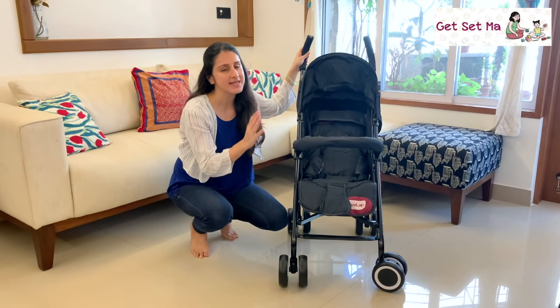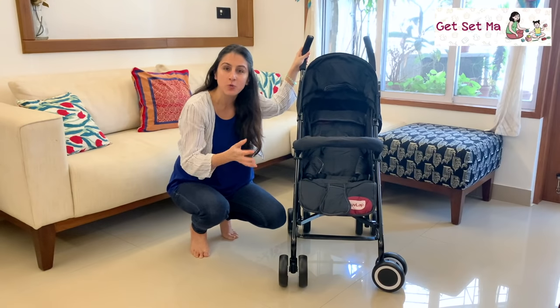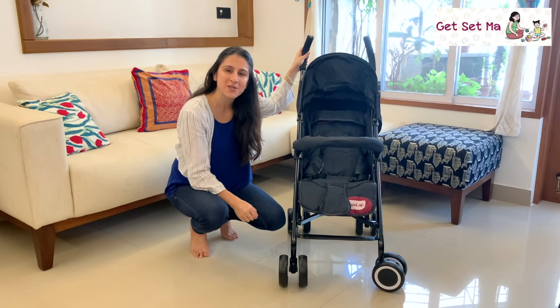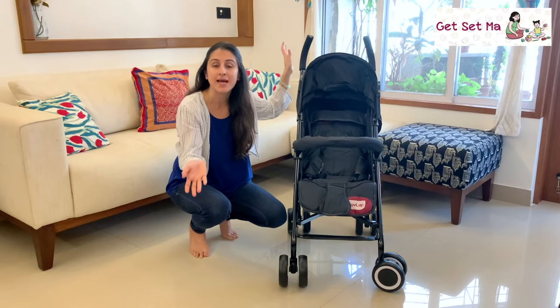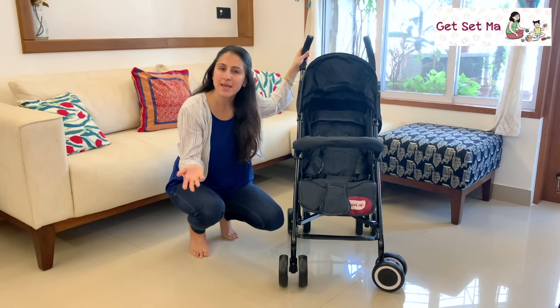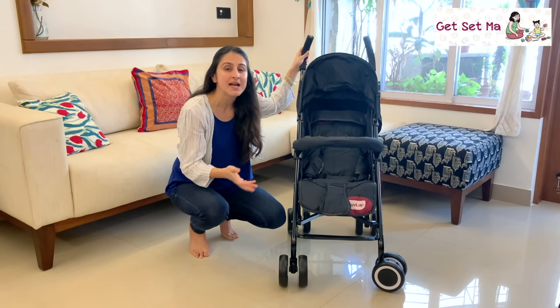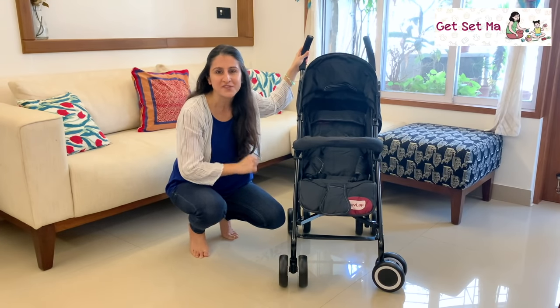The Love Lab City Buggy is easy to use, it's lightweight and it proves to be super convenient when you want to get out for a quick walk with your child. It's ideal for travelling, whether you use it at the airport or when you are out touring a new place. Your baby can start using it from the age of 6 months onwards till they are 3 years old or 15 kgs.